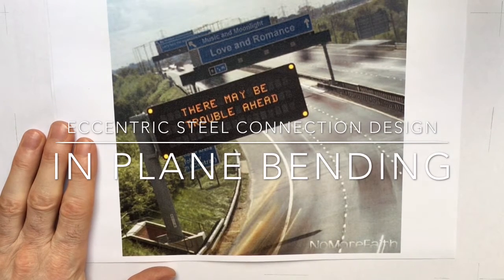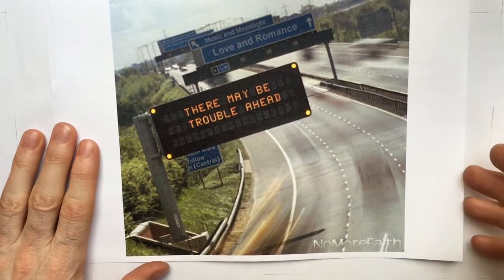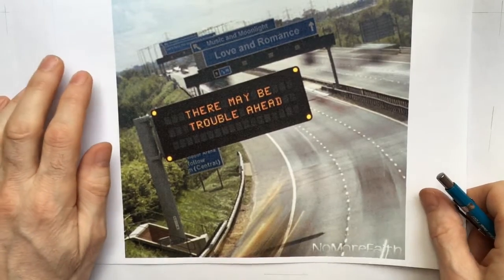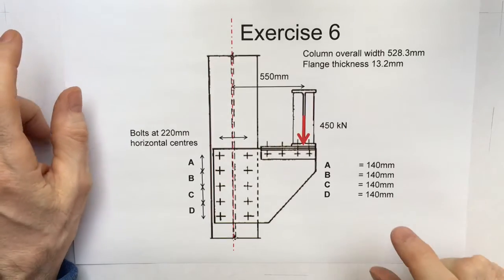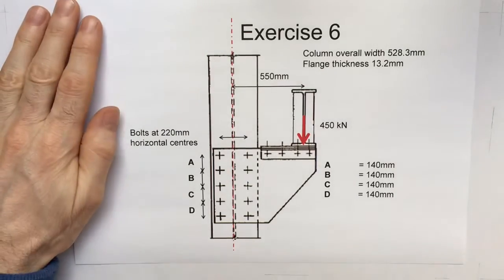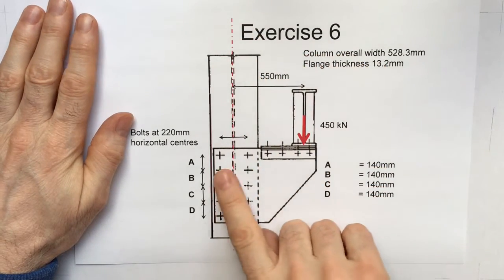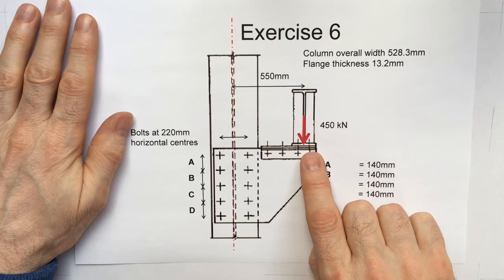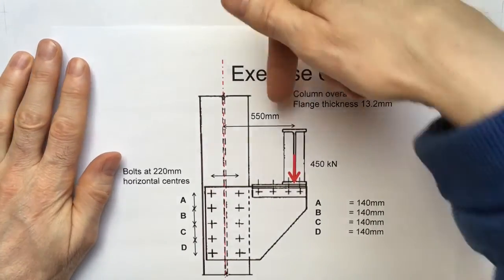Hello, here's a video on structural connections. This time the video is on eccentric bolted connections with in-plane bending. Here's an interesting connection: there's a column with two plates fixed to it, and angles are fixed to them which in turn support a crane beam. Crane beams typically carry very heavy loads.